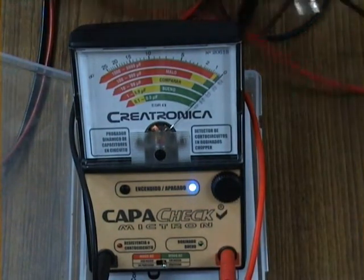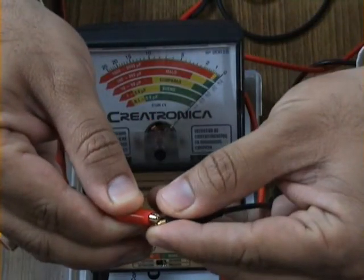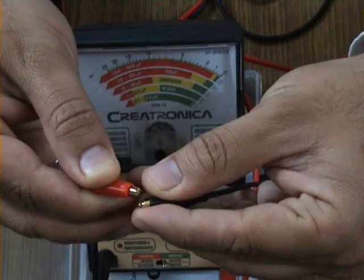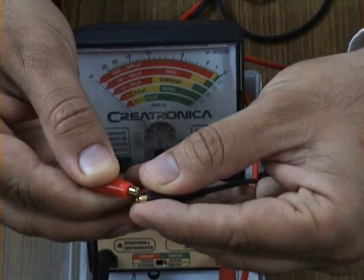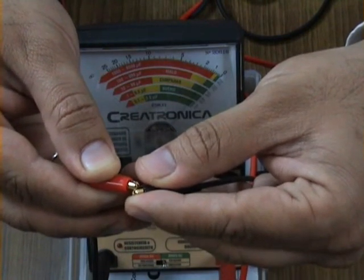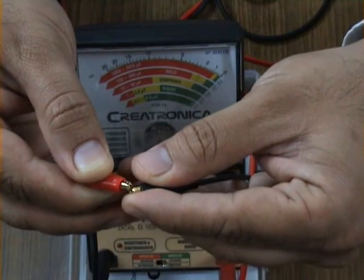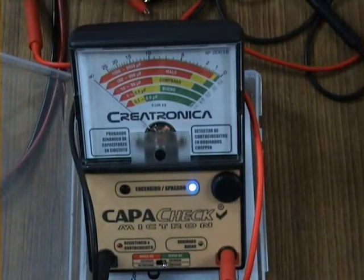My next process is to touch the leads together two or three times so I can see how the entire meter movement is behaving and whether the needle comes back to the same place. This gives me an idea that it is not sticking to any surface, and secondly I see that I get repeatability when using this instrument. I try it a couple of times before moving on.